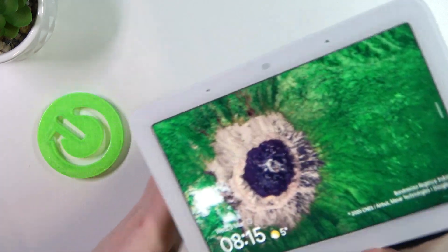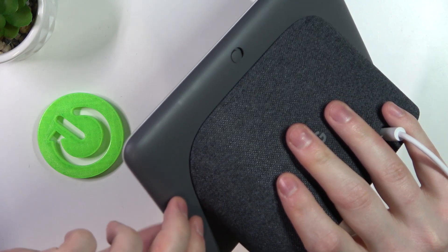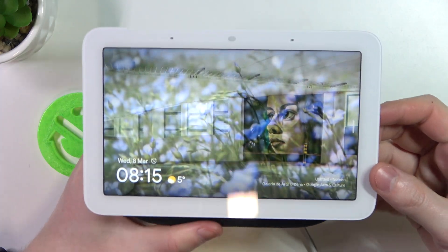Then we'll need to look on the back of it — there are volume down and volume up buttons. We'll need to press and hold them for about 10 seconds and the device should factory reset.